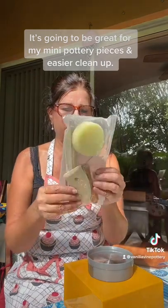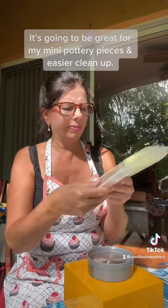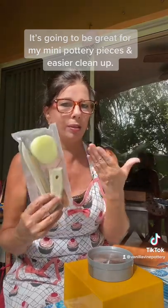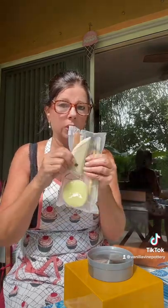It also came with all these tools. I already have these — I have like three sets of these — but if you're just starting out, it's great. There's a couple of trimming tools in here, a needle tool, a sponge, and a smoother.